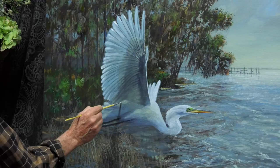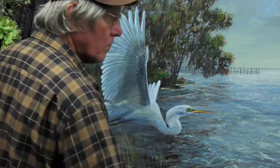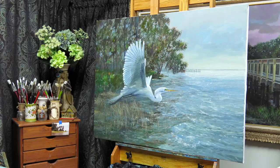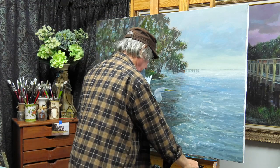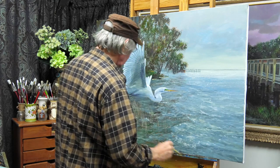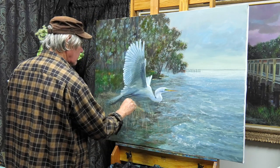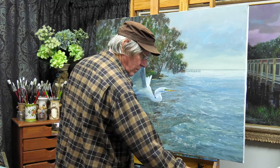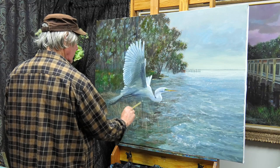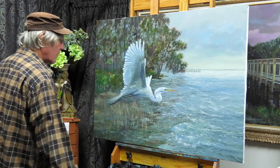I think this pose looks a lot better than the first one I started to put in. Sometimes you just never know until you actually get something on the canvas, no matter how much you might prepare. This painting has really changed from a landscape painting to a wildlife painting simply because the subject matter — the bird — is so large in the piece. At this point things really slow down. The first part of a painting goes very quickly, but now it's all about making minor and small adjustments.